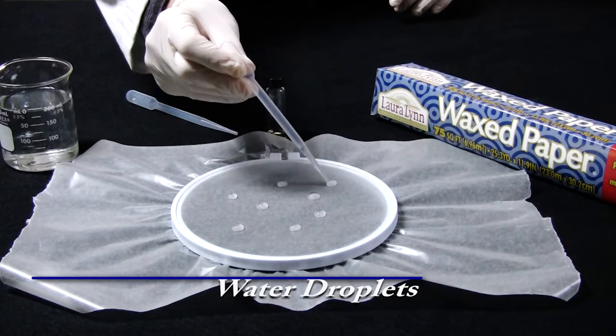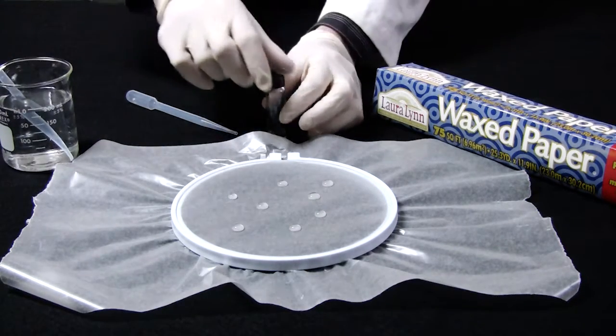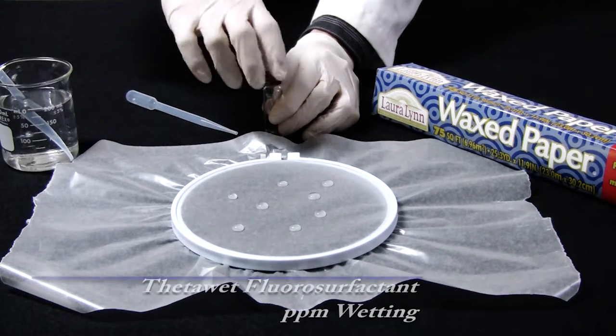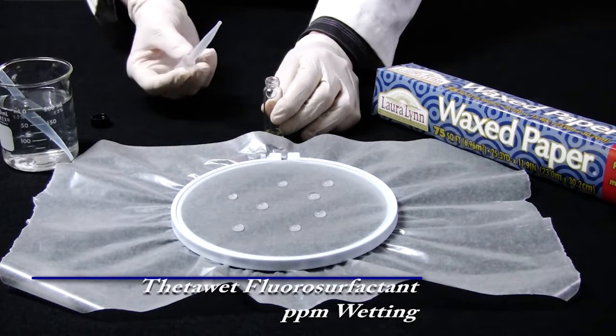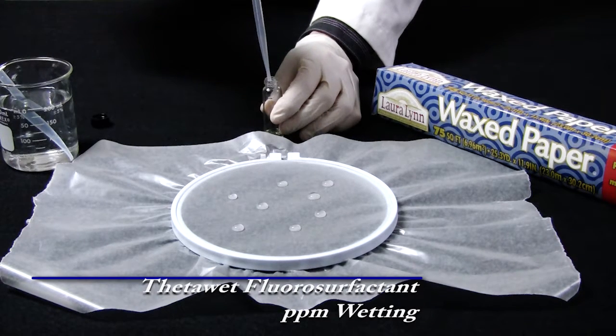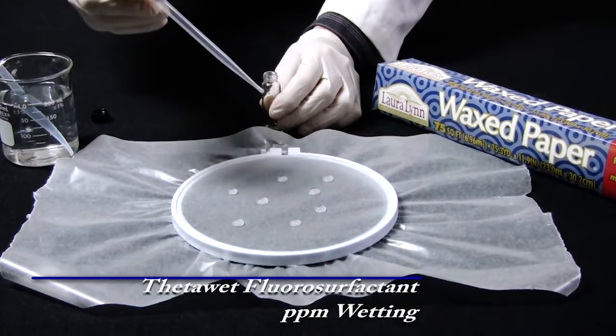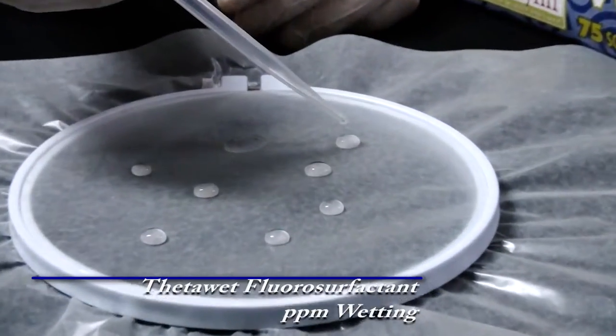Next, the laboratory technician will take a very small amount of fluorosurfactant on the end of a pipette. As the technician adds a few parts per million of the fluorosurfactant to the deionized water, it is now able to wet out the paraffin wax. Addition of the fluorosurfactant drops the surface tension by over 50 dynes, and so the surface tension is lower than the 26 dynes of the wax paper and can easily wet out the surface.